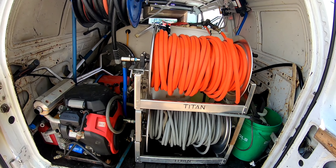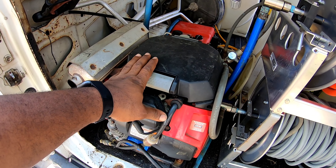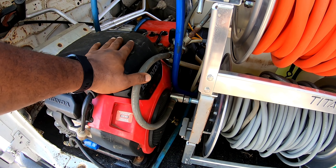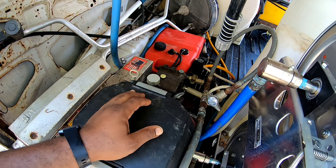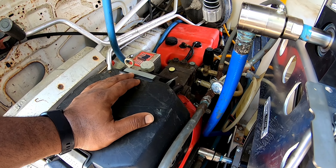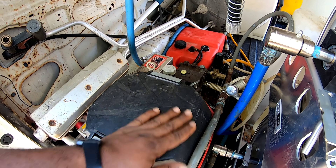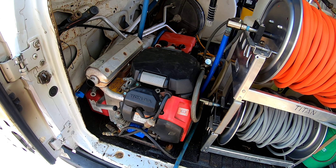All right, so now we're going to start from the back. I have a 5.5 GPM, 3500 PSI Honda GX630. It's been working pretty good — I think I have about 300 to 350 hours on it. I just did a fresh oil change on it not too long ago.